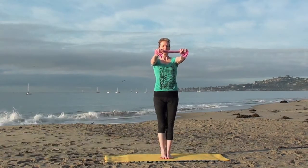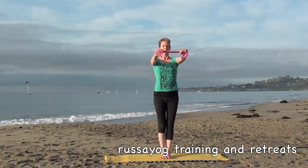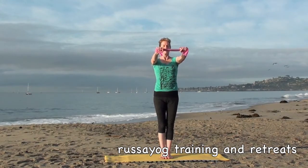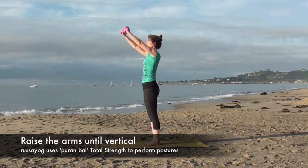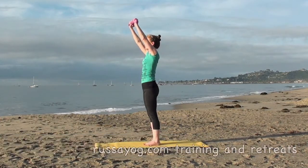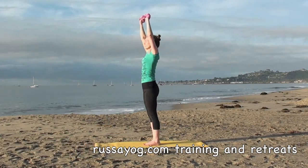Keep pulling. Feel the circle of strength through your arms, chest, and back. Now start to slowly raise your arms up. Continue pulling outward until you raise your arms vertically. Continue pulling.